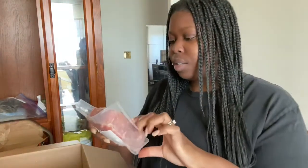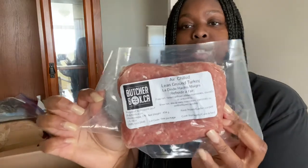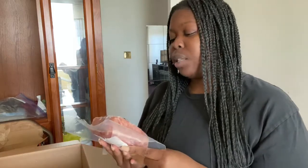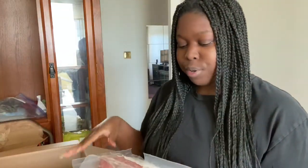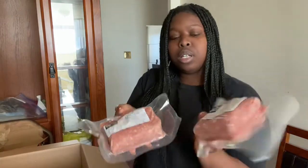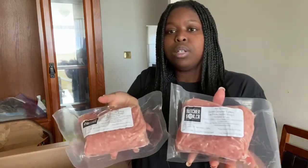Then I got some lean ground turkey. I wanted to give that a try because usually I eat a lot of lean ground beef, so I figured let me try some lean ground turkey. This one also shows the ingredients, calories, and all the macros. I got two pounds of lean ground turkey.